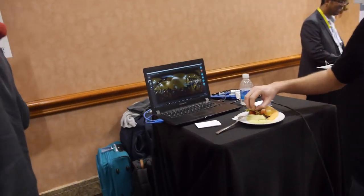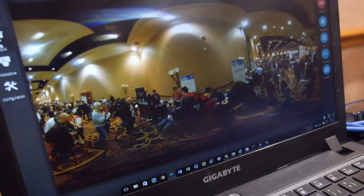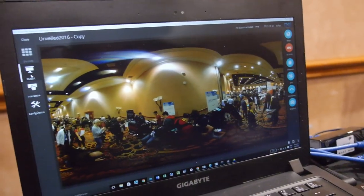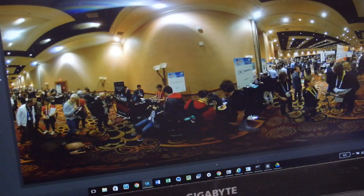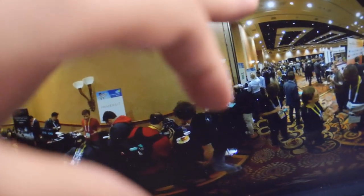In real time? In real time, actually. What you see here is a full 360 sphere, made out of four different cameras. Each camera has pieces of this sphere, and we actually do it in real time.